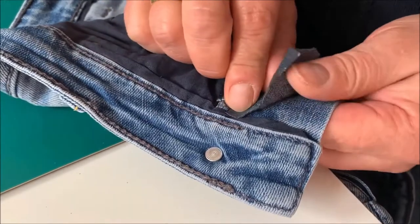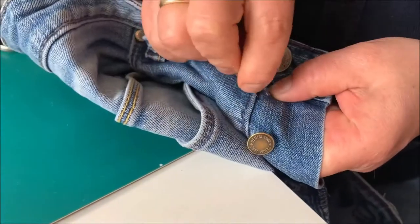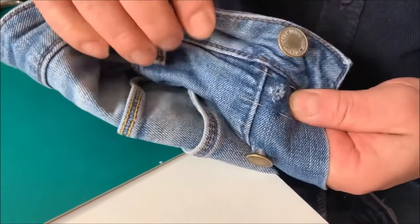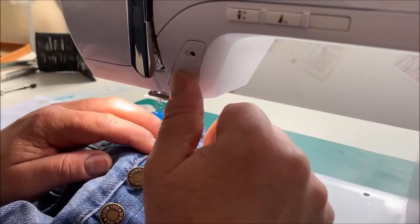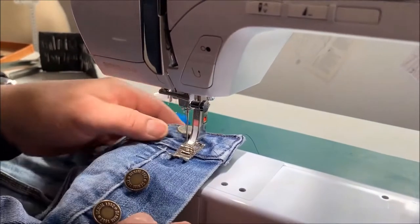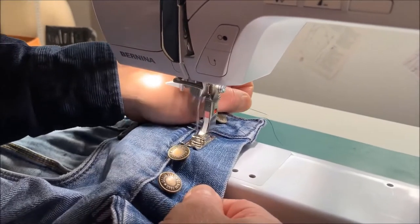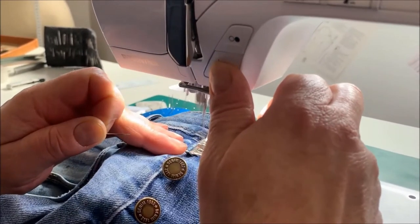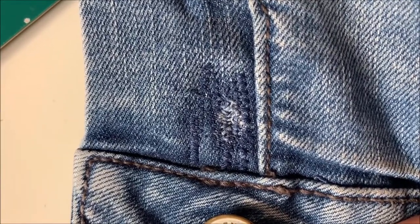Cut a fitting piece out of the fabric remnant and place it under the damaged location. Fix the fabric using a ripple stitch. By using denim dock, the stitches are nearly invisible.